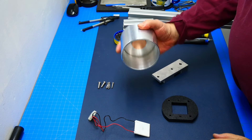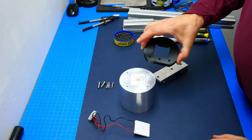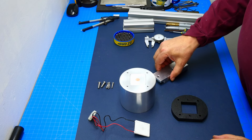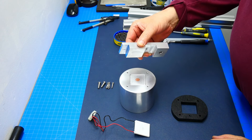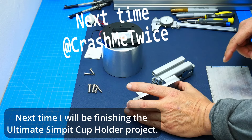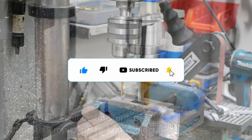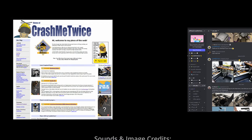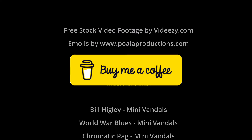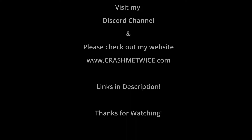What we have done here is make the cup holder itself, the plate that goes on top, and the heat sink and mounting bracket. That's it for today — next time I'm finishing the ultimate simpit cup holder project and that video is coming soon. Please subscribe so you don't miss it, check out my Discord, and visit crashmetwice.com for more info. If you'd like to support the channel you can buy me a coffee from the link below — hope you all enjoyed this video!